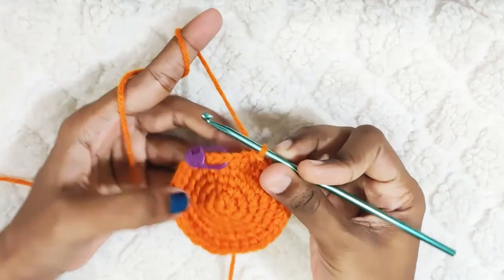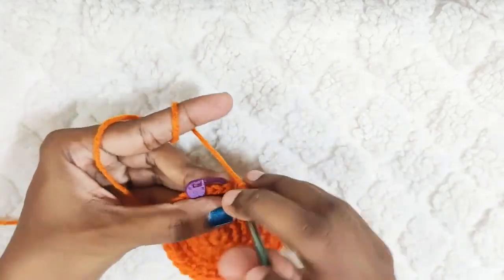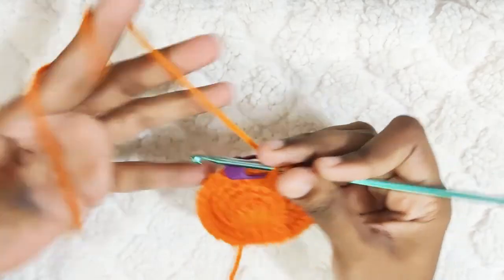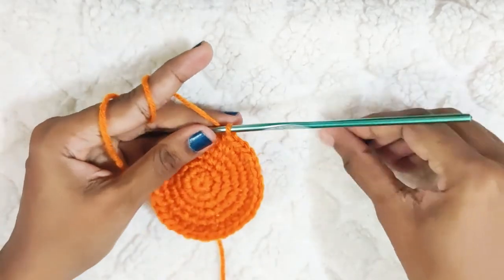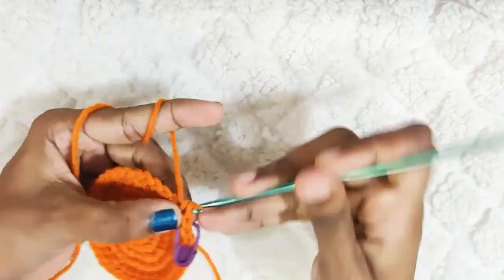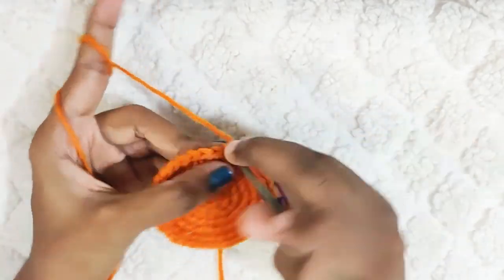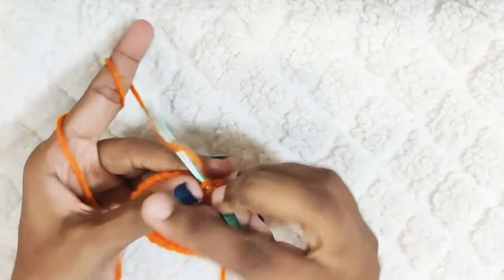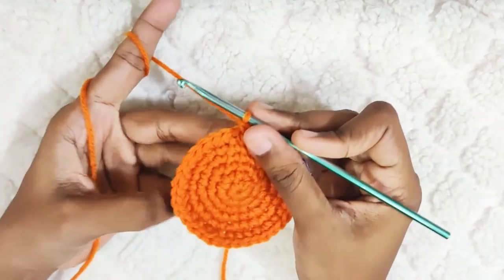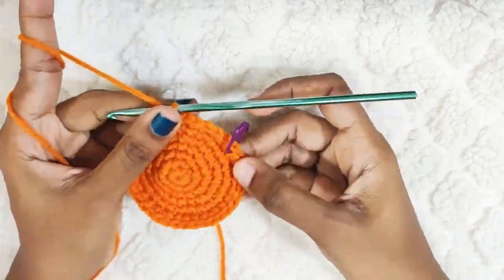At the end you should have 2 stitches left — make 1 single crochet in each stitch. The next round: 1 single crochet in the next 5 stitches. Repeat this — 1 single crochet in the next 5 stitches and 1 increase. At the end of this round you should have 42 stitches.